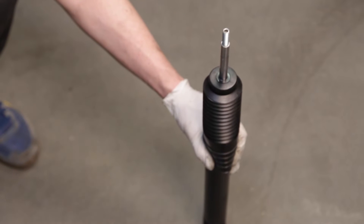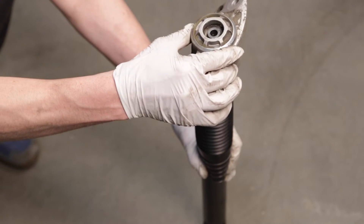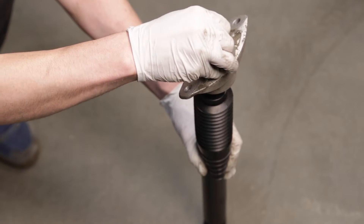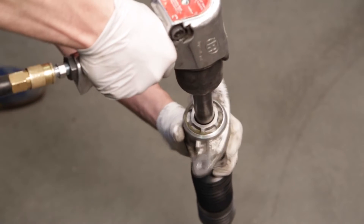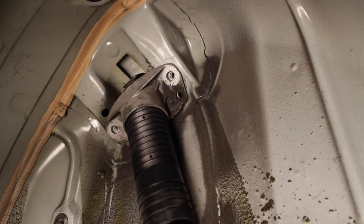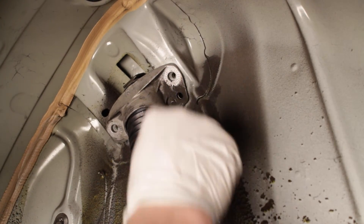Place the mount onto the Raceline shock and tighten the supplied nut to secure the two together. The shock can now be realigned into the wheel well and the two bolts holding the mount to the body can be reinstalled.